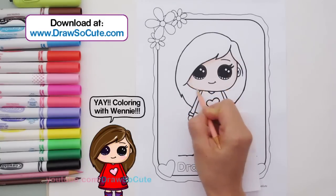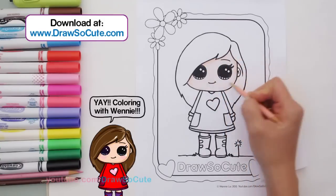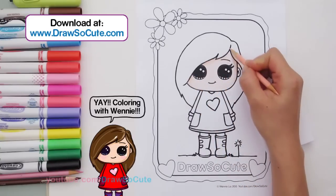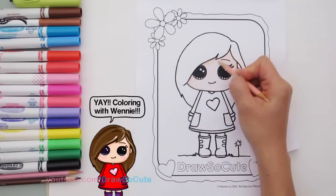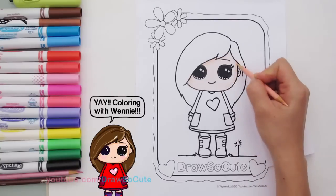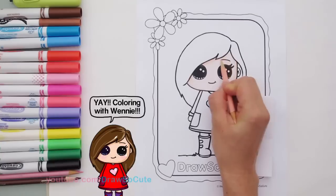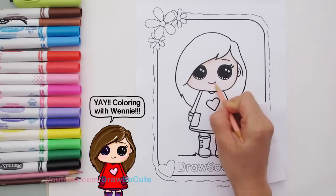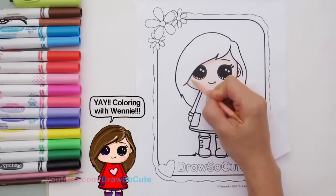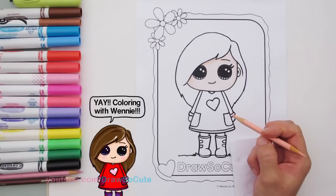Most of you know I use a program called Photoshop on a computer to color my drawings, so this is the first time using traditional medium to show you how to color. It's a lot harder to correct mistakes and layer colors, but traditional medium is always more fun and relaxing. Now the edges are a lot darker, and I'm going in under the eyebrows and under the mouth to make those areas a little bit darker too, pressing heavier with my strokes. The face is now nicely colored in with this peach colored pencil.